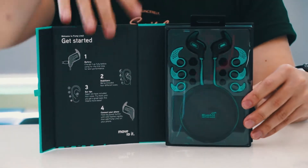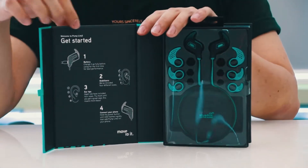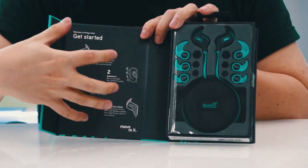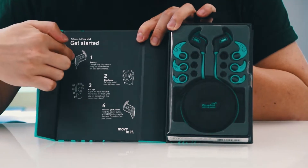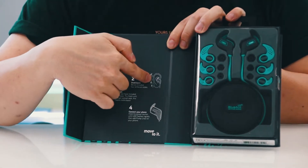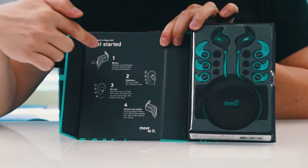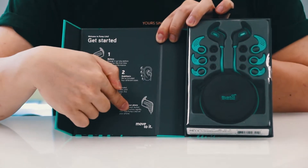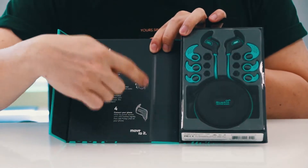Opening it up, on the inside cover there is a quick start guide on how to fit the earphones into your ear. It shows you how to charge the battery, how to fit the stabilizers onto your earphones, how to choose the right ear tips, and of course how to connect your phone to the earbuds.